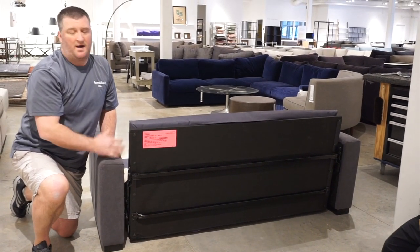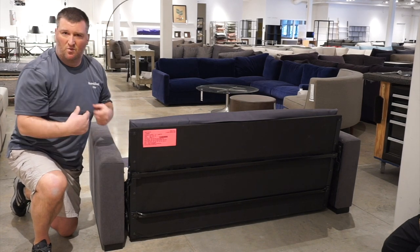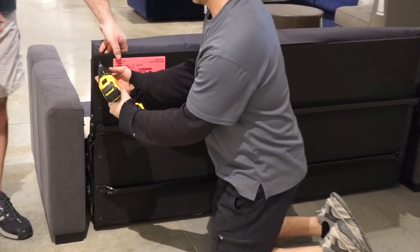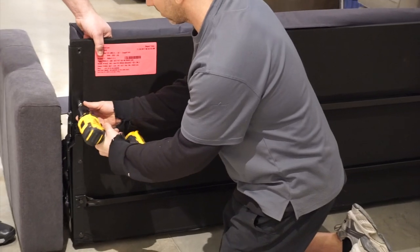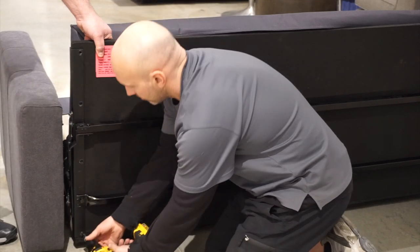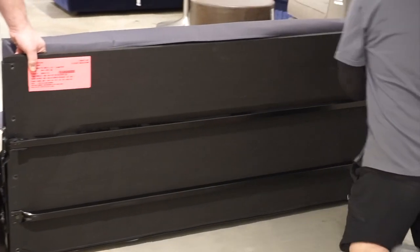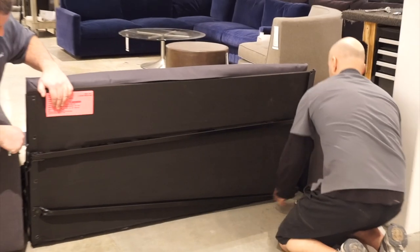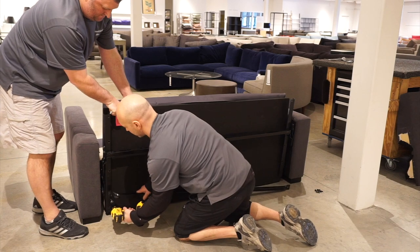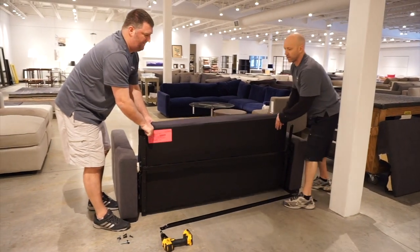A lot of times this is as far as we need to go, but we're also going to go a little further and show what to do if we need to get it into a really tight space. Once the lower metal bar is off, you pick it straight up and it comes right out.